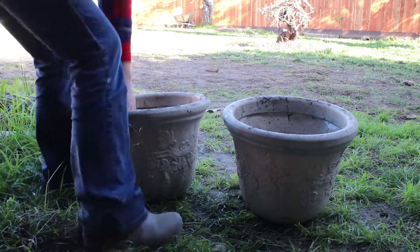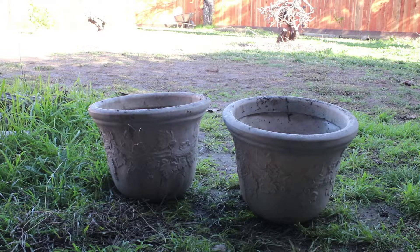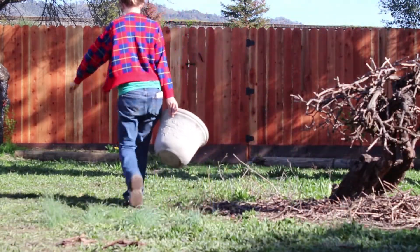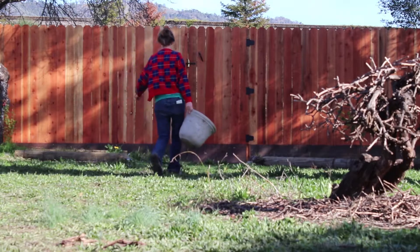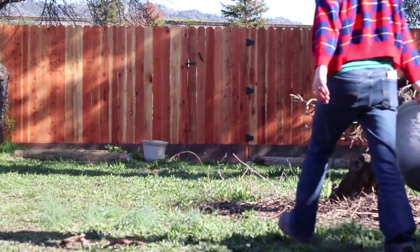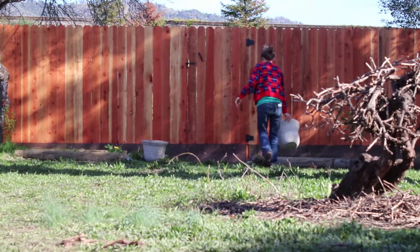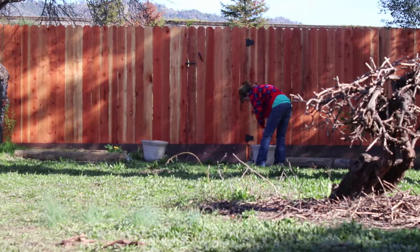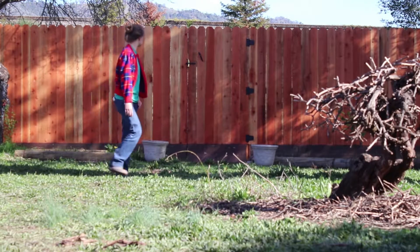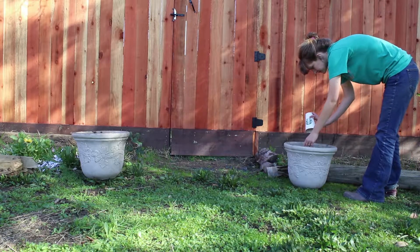I'm not super experienced with gardening in containers like this, or really just pots in general. I've done most of my gardening in the ground, so I don't really know what the caveats are. I'm a little worried that they're more difficult to regulate when it comes to water, and a little worried about them drying out. But I think they'll add some interest and make it look like a real garden, giving some additional structure.